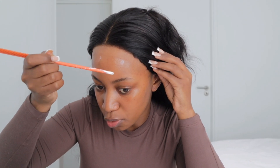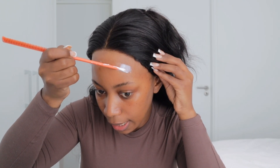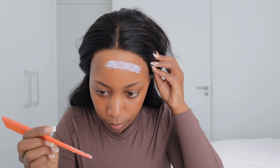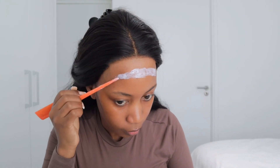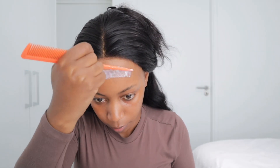It's important that you wait for it to dry off before you put on the wig, because if you put it on while it's still wet these white things will show. Wait for it to become clear, and then you can put on your wig. I'm going in with the second coat now. Once that's done, we'll wait for it to dry off so we can apply the closure.